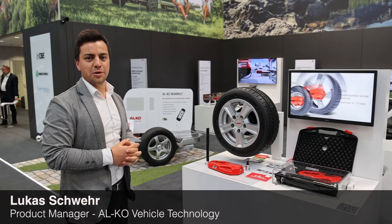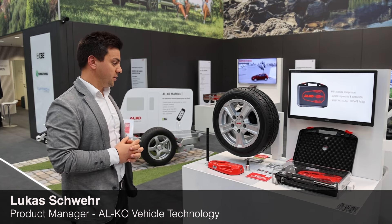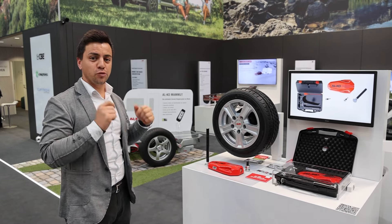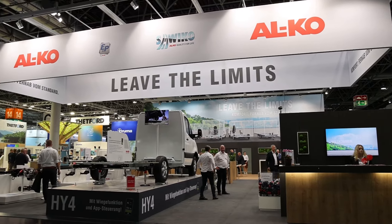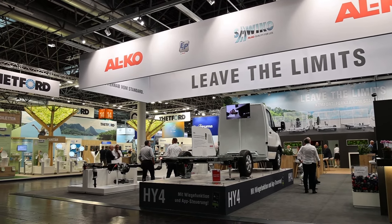Hello, my name is Lukas, I'm from Alco and I'm in product management at Alco. I'm responsible for the new product Alco ProSafe, and I will show you in this video the new product Alco ProSafe. It's a new anti-theft device for caravans and trailers. First of all, I will show you how easy it is to mount the product.